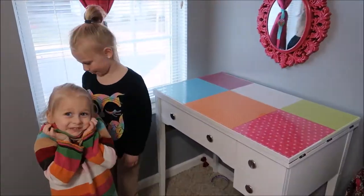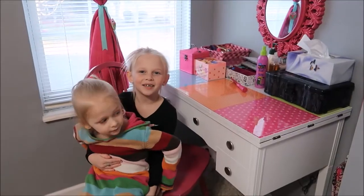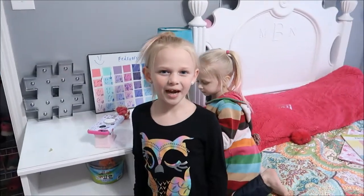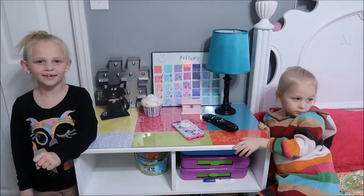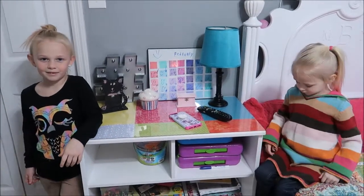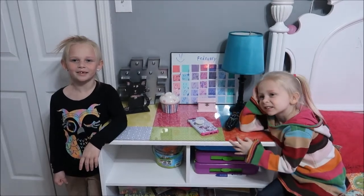I'm going to put everything back. I like how it turned out so much, and I might do my nightstand too — yep, I'm going to do my nightstand to match. That's it for today's video. I hope you enjoyed my nightstand and desk makeover. What we used today was scrapbook paper and plexiglass. Please don't forget to hit that subscribe button and we'll see you next time.